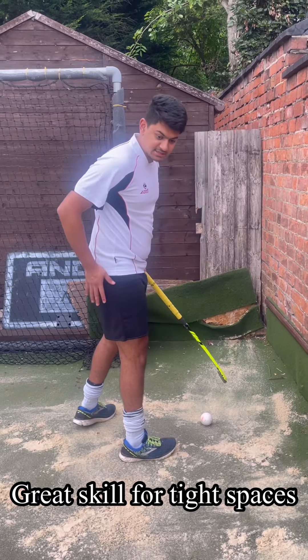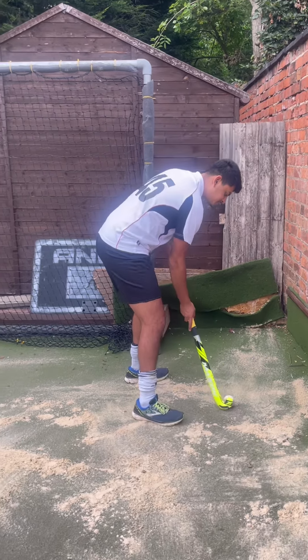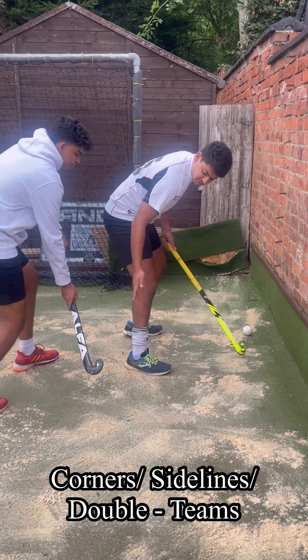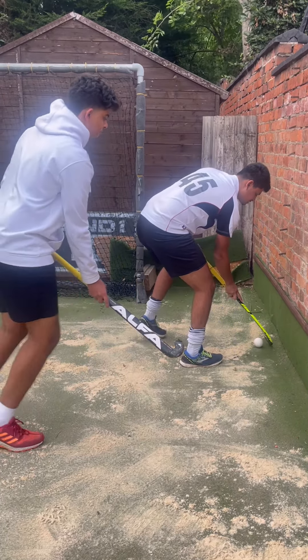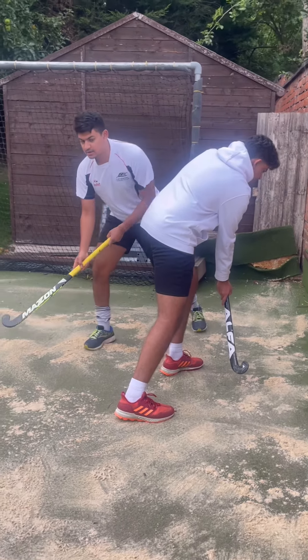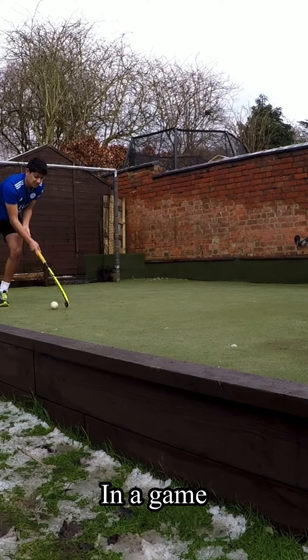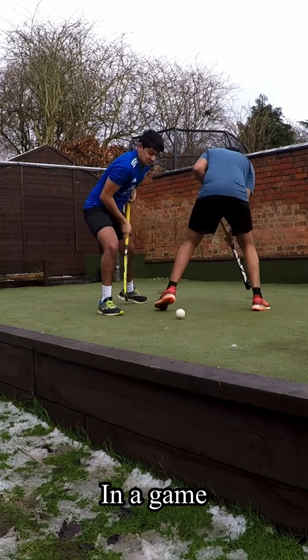Start with your back to someone. Move the ball and your leg at the same time. If someone's coming in to you, this is where you can turn it up and go like that.